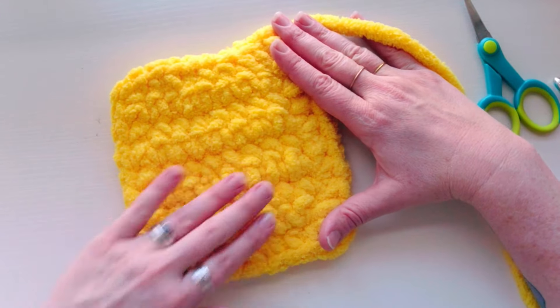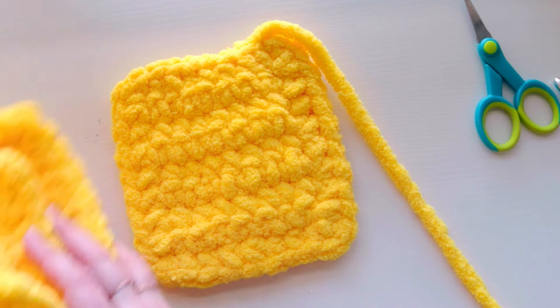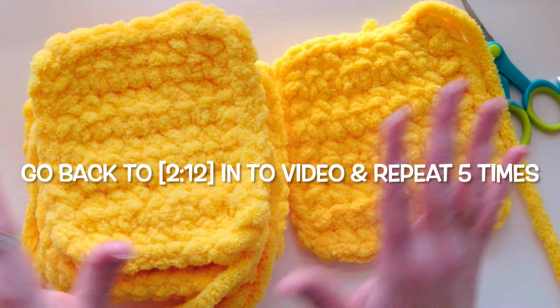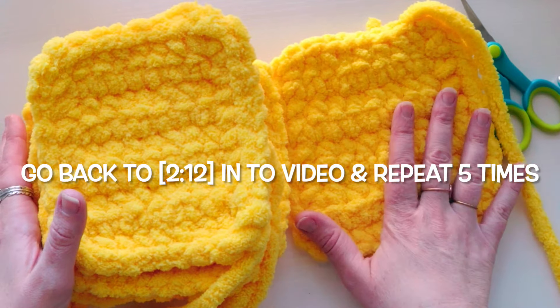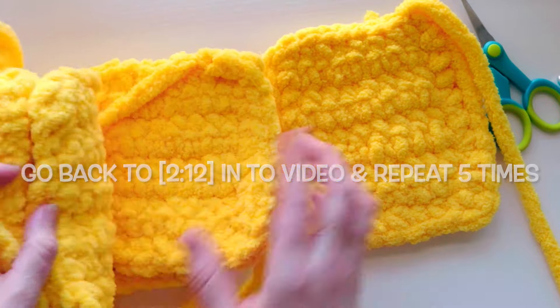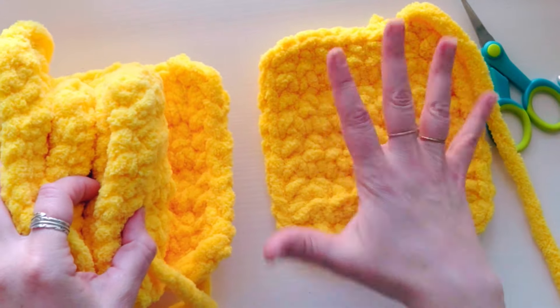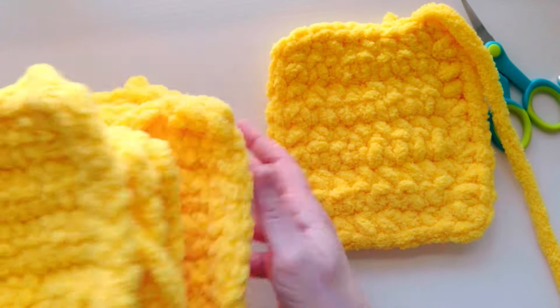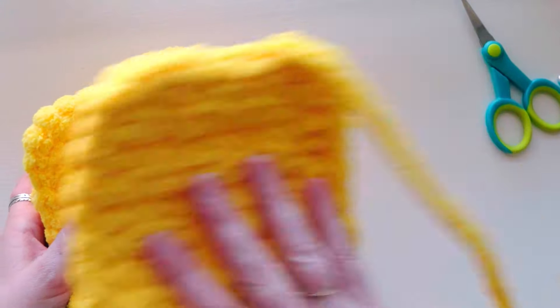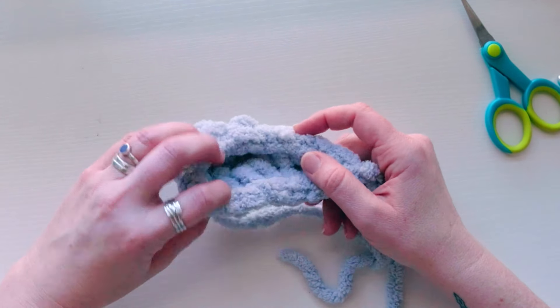Repeat this process five additional times so you end up with six squares total. Think of a cube — you need six sides. Pause and go back through the tutorial if needed. Once you have all six, come back and we'll make the remaining pieces.